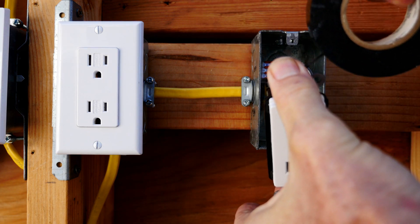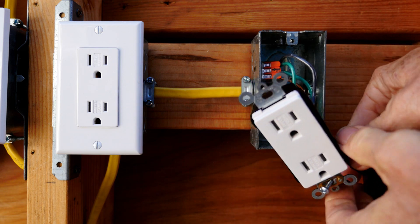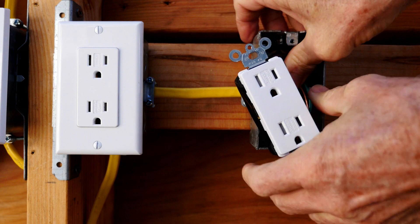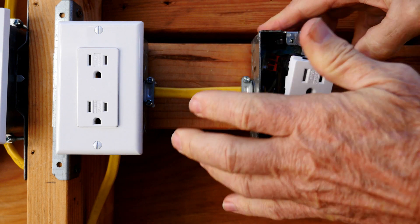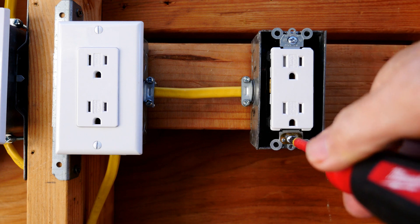Now I'll take some black electrician's tape and wrap it around the receptacle a couple of times for safety. Now dress the wires — which means to put the appropriate bends in the wires — and tighten down the box and then put on the wall plate.